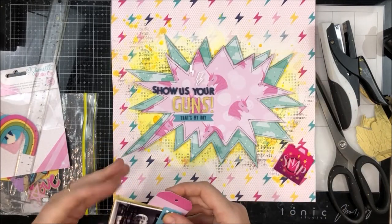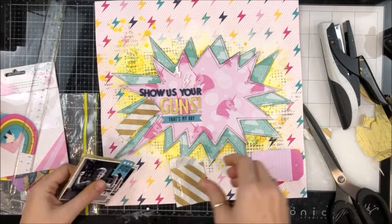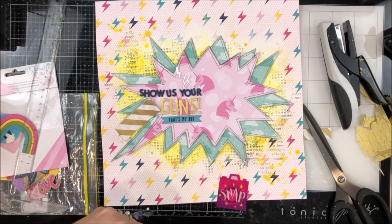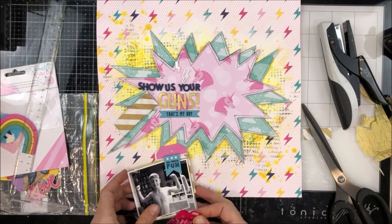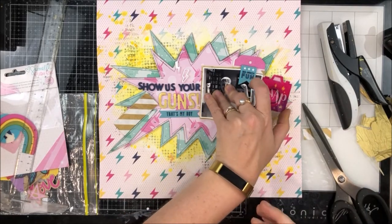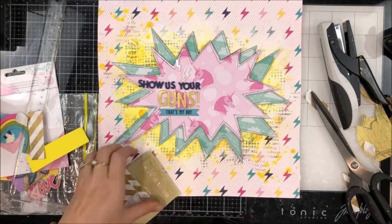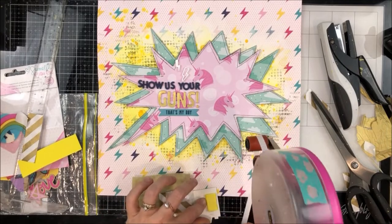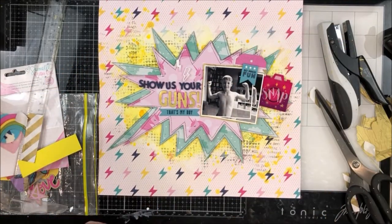I grab a little bag to add behind my photo. I still need to add my journaling — I've been a bit slack, I've got four or five layouts sitting here that need journaling added. I'm adding this into the layers. Once I changed the collection and the colours, it all just came together — it was actually quite a quick layout. I really love the way it turned out, and so does Jacob — he said 'that's so cool, mum.'